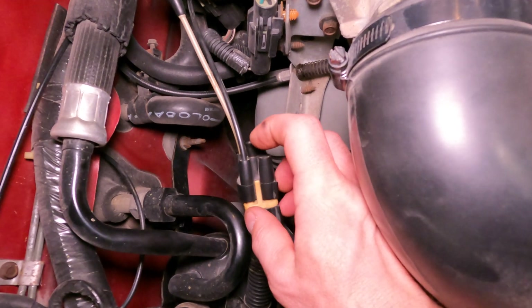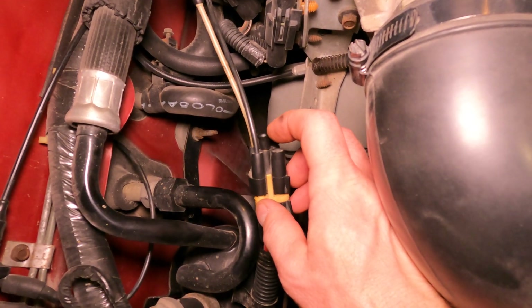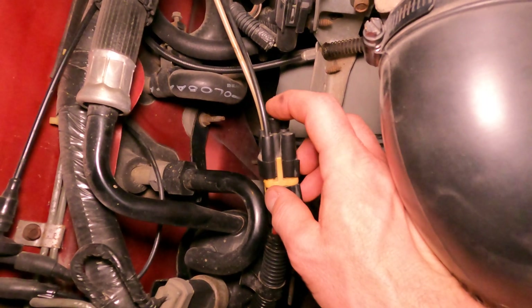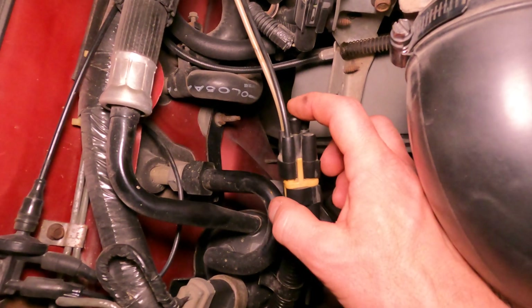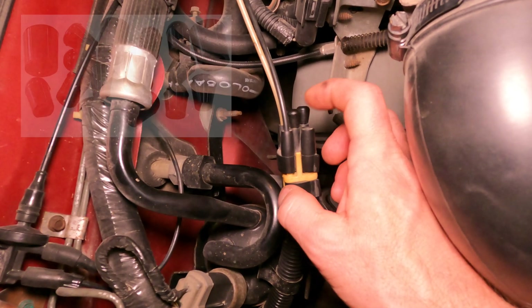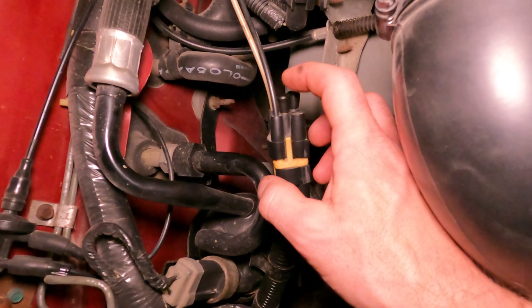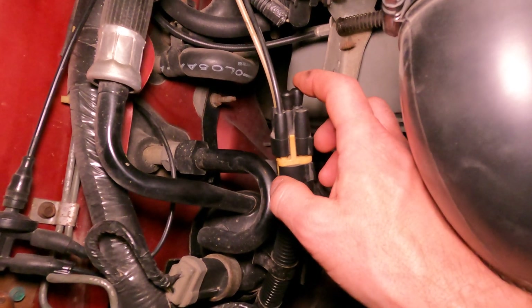What I do is I just cut the stock line about a quarter inch in length coming out of this tree and I cap it off with these rubber plugs. You can buy these rubber plugs at your local parts store — go in and ask them for some carburetor vacuum plugs. They'll give you a whole kit of various sizes; find the right size to plug off your lines and cap them off.